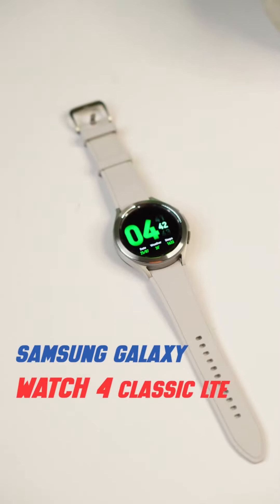Samsung Watch 4 Classic. If you don't like the result of the result,